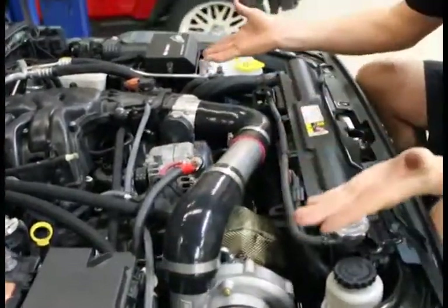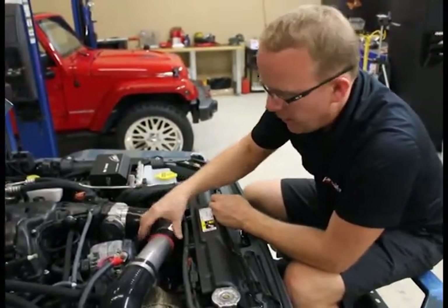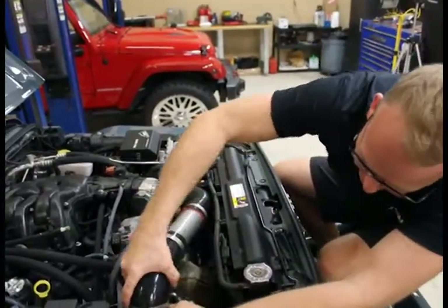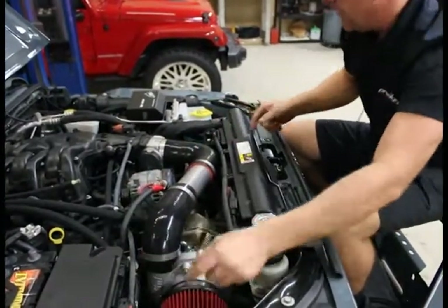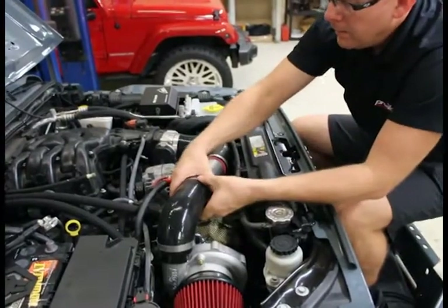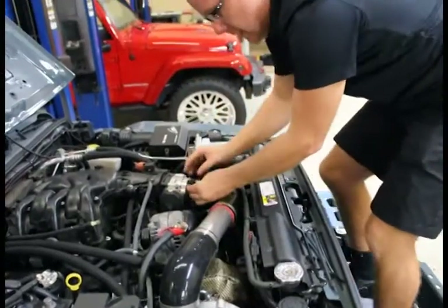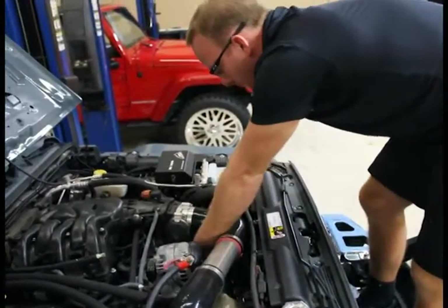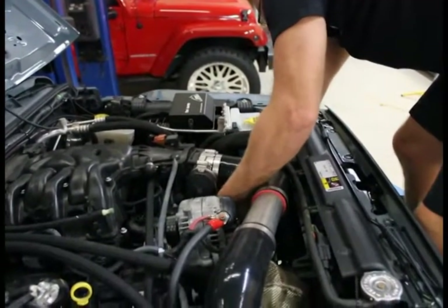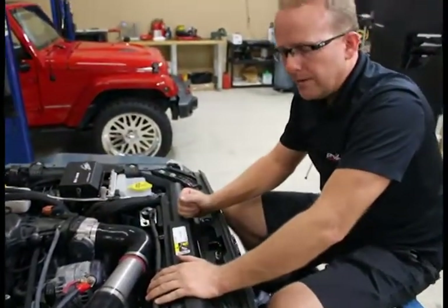That was really only two minutes — goes straight on. Leave everything loose, put it back together, line it up, orientate your clamps so they're nice — looks like a professional did the job. Last step here, use the same wire harness from the bottom so it's out of the way, plug in the intake air temperature sensor. Ready to go — just going to go back and tighten up the hose clamps.